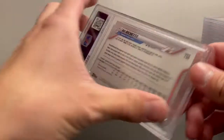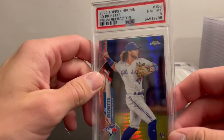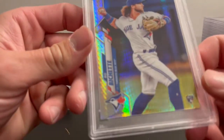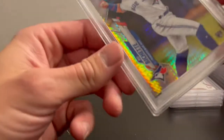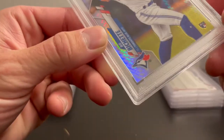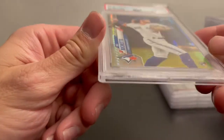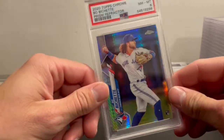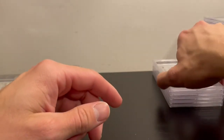Up next is a Bobachette prism refractor and it got a PSA 8 — my second non-10 grade after the 6. Looking at the bottom left corner, it looks a little bent. I don't remember it being like that when I sent it in but I could have overlooked it. Still a Bobachette prism refractor, but PSA 8.